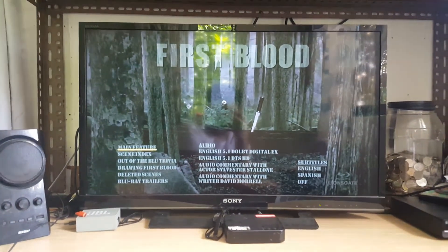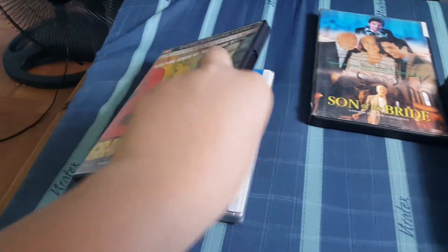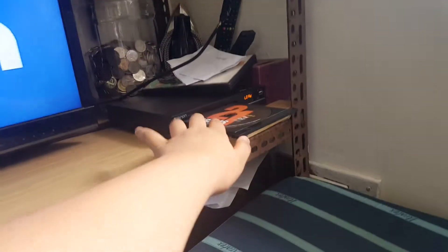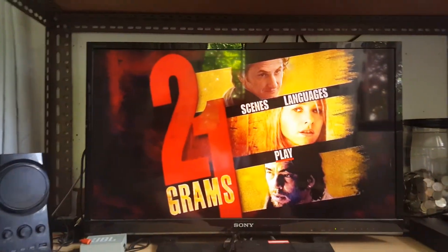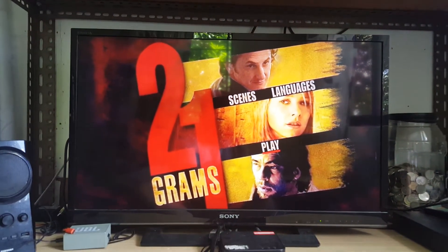Let's try DVD. Next up we have 21 Grams on DVD. What the heck, let me try again — put it properly on the disc tray. So you can see the DVDs work in a Blu-ray player. On to the next disc.